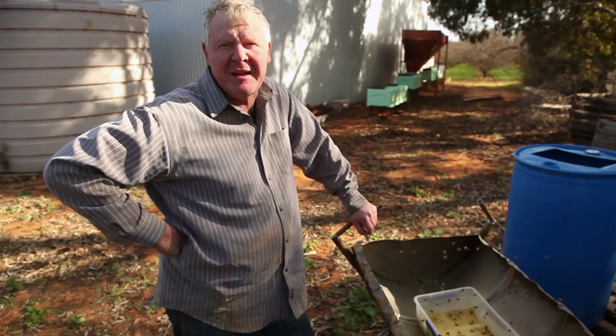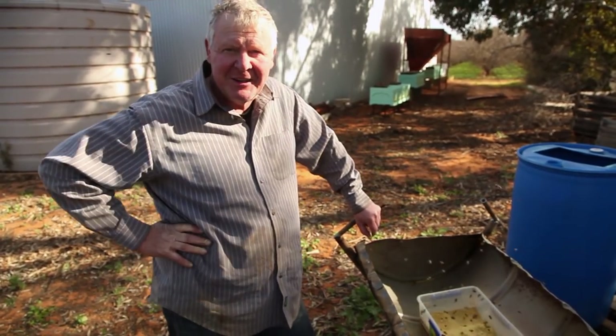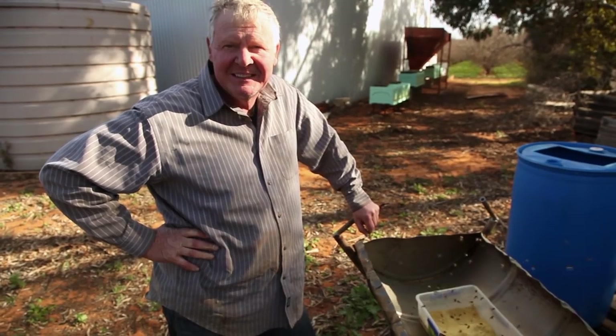Just getting them ramped up for when the flowers come, because that's not very far away. We're also giving them some sugar at the same time, so we'll probably splash a bit more sugar into them. You don't want to be feeding your bees too much sugar in the middle of winter, but we're coming into spring here.